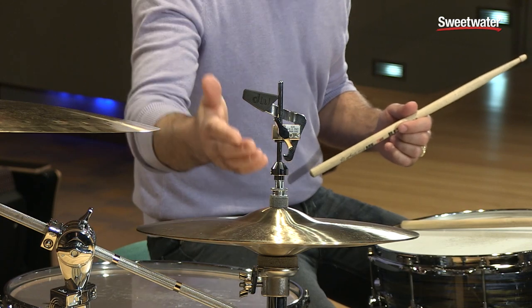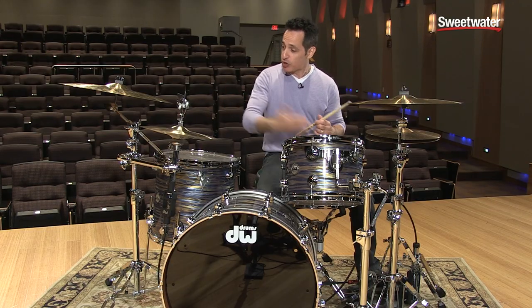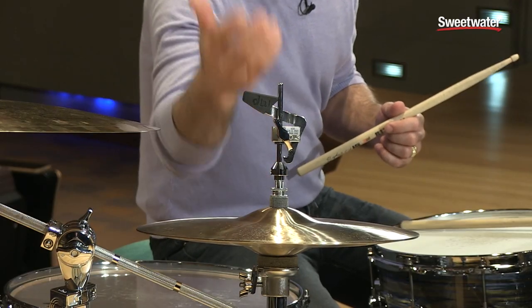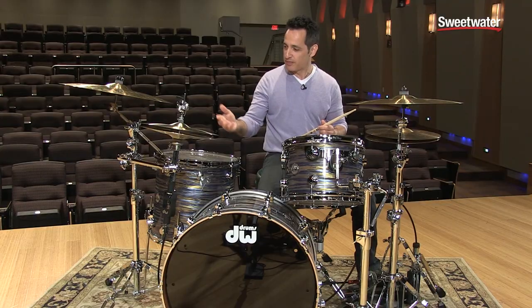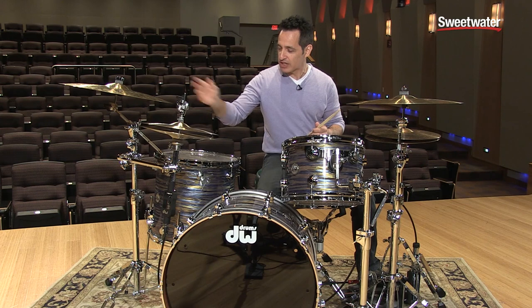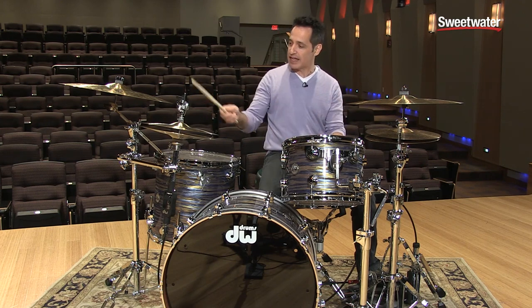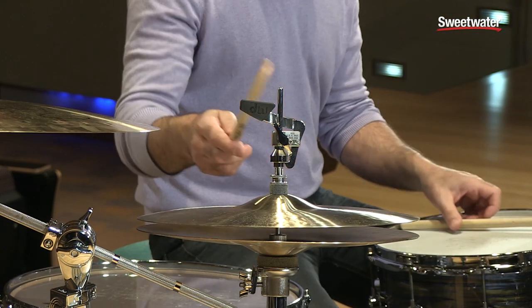All you have to do to reattach the clutch — to grab the cymbal and bring it up like a normal hi-hat — is push down the foot pedal and it grabs the clutch right here, and you're back to your normal setting. Really cool feature. If you want it to go off, just hit that. The key is, while you're playing, to try and hit this piece of rubber right here so you can do it all in real time while you're playing a groove.